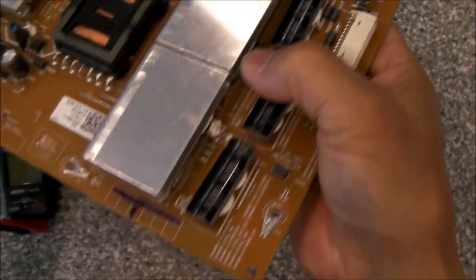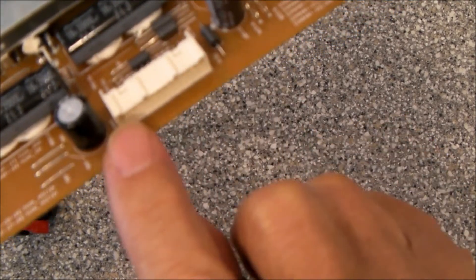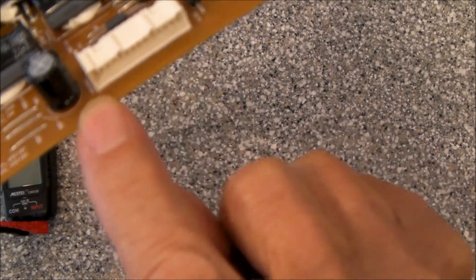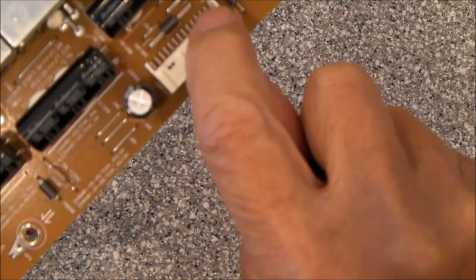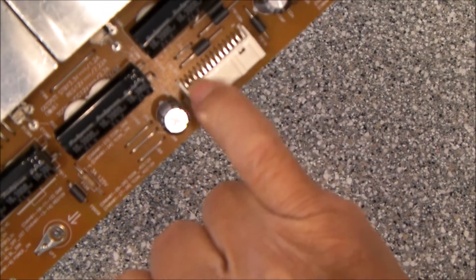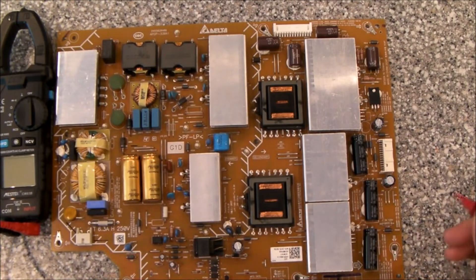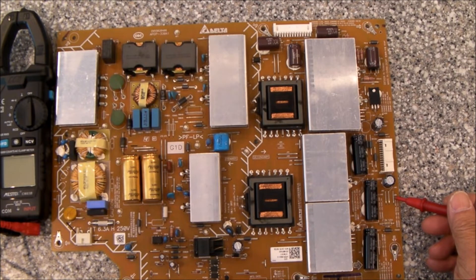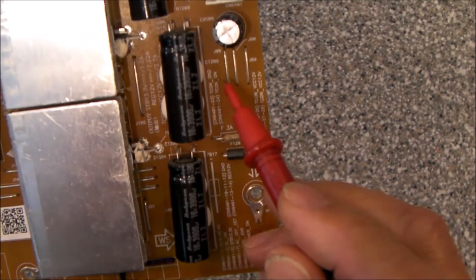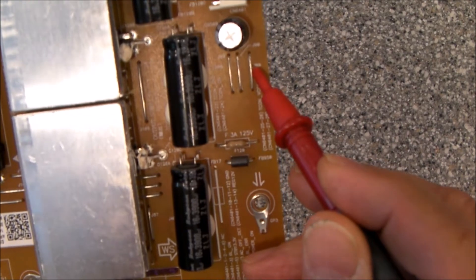Pin 5 happens to be right over here on this connector. This is a double-row connector, so pin 1, 3, 5, 7, 9 — the odd numbers are at the bottom — and pins 2, 4, 6, 8, 10, and so on are running across the top here, so it's very difficult to get to pin 5. Pin 5 also happens to be connected to this jumper wire right here — there's a capacitor and 3 jumper wires, and this jumper wire right here is tied to pin 5.